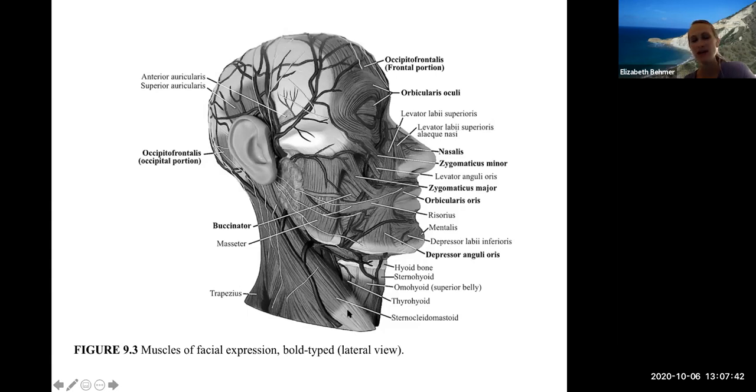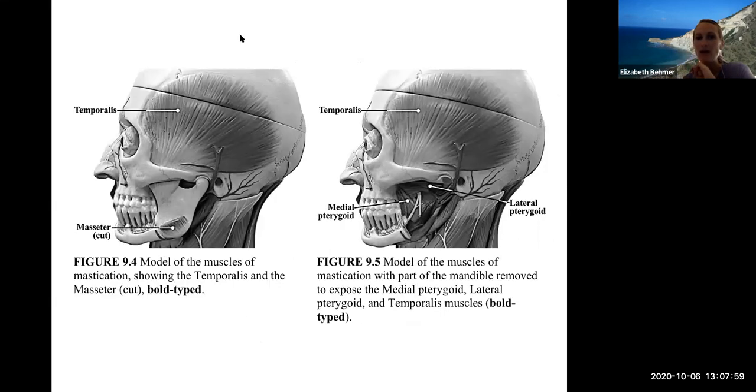The sternocleidomastoid muscle is important because it attaches behind the ear and to your sternum — it's the big muscle you can feel in your neck when you stretch it out, and it helps turn your head back and forth. The temporalis muscle is on your temporal bone and also helps with chewing. These models show the muscles of mastication: the temporalis and the masseter.